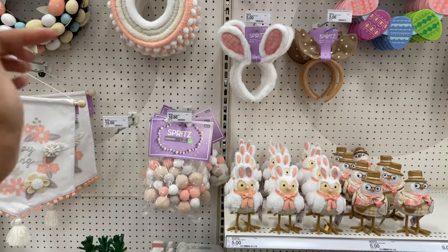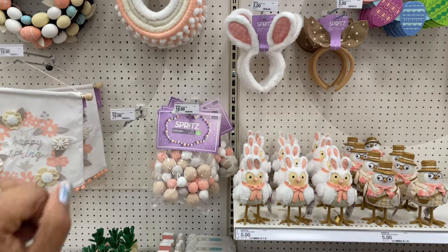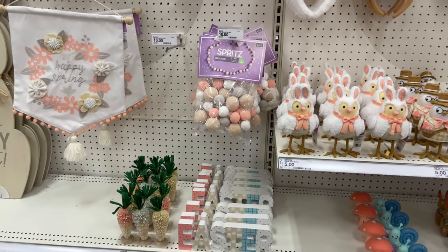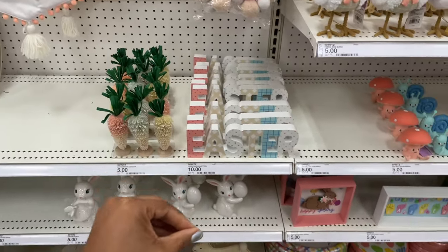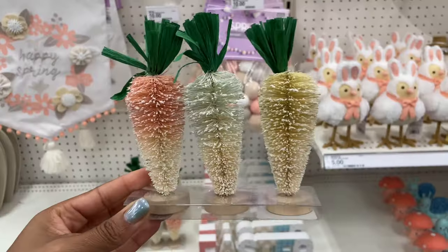I'm going to be letting you know the prices of all these things. I'm also going to leave a link in the description and pin it in the comments where you can shop all of these things — it's one easy link and it'll show you a bunch of pictures of everything in today's video.